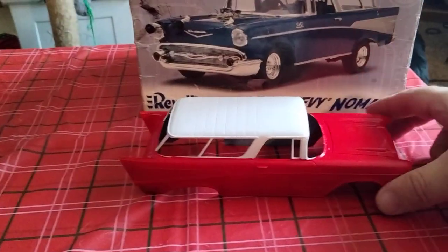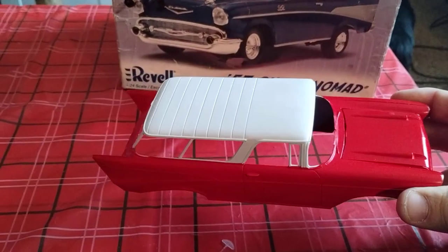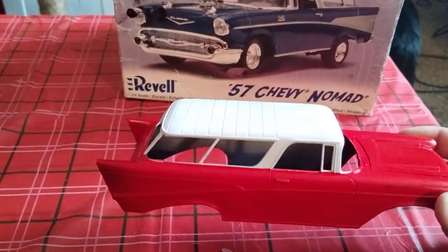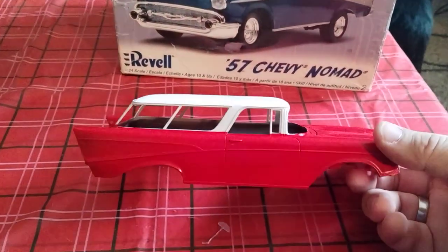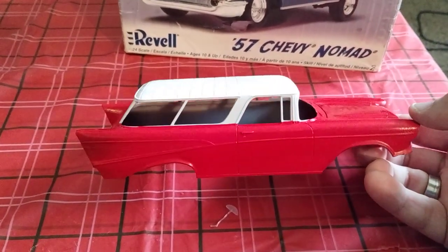I got the body painted right here — it's a beautiful two-tone red and white. I think it's X2 and X7 by Tamiya. It just needs a clear coat and some chrome trim. Hope you guys enjoy the video.